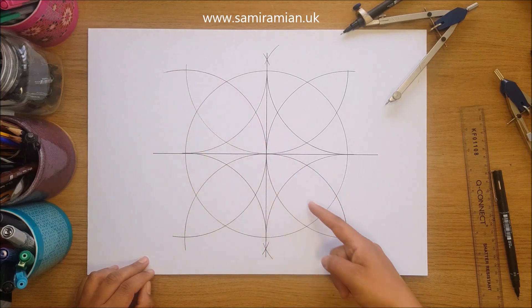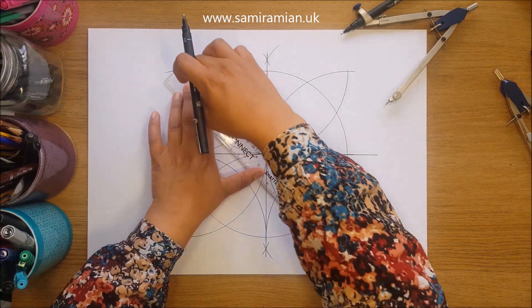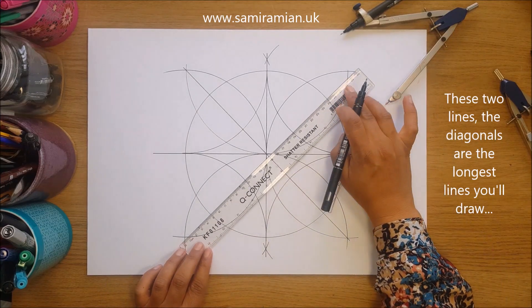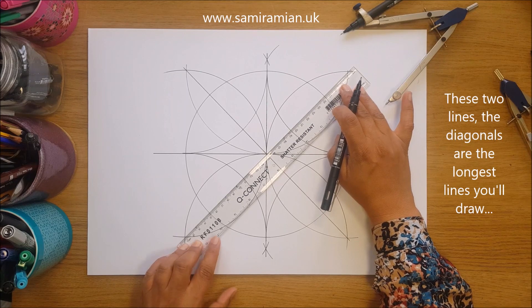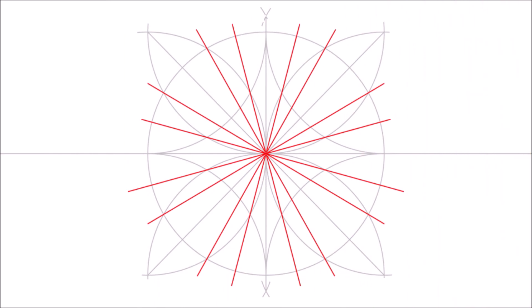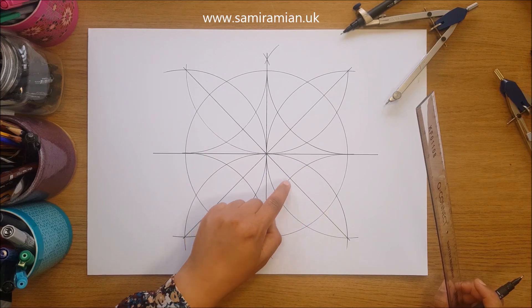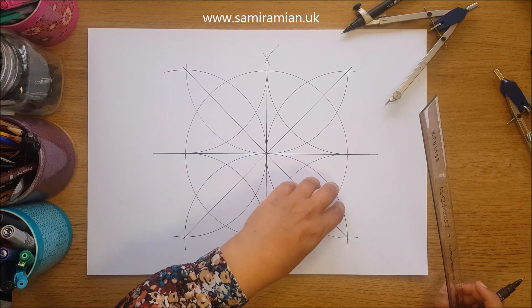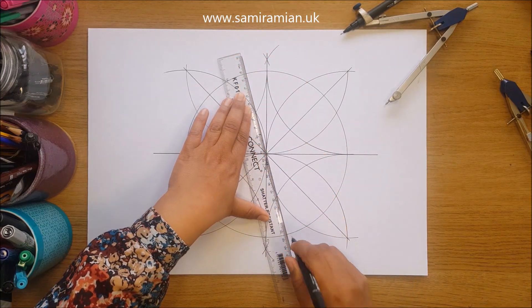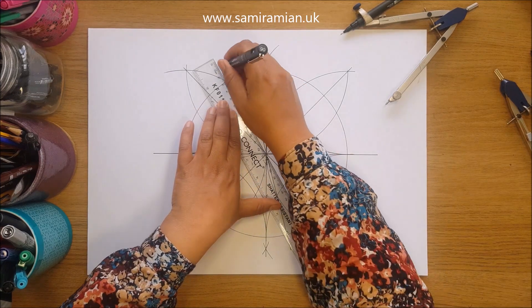Now we're going to do our diagonals. One thing about really big radii is they're sometimes not as long as your 30-centimeter ruler, so you may need a longer ruler. 10 centimeters works nicely with this size ruler. Take the four corners of this inflated square, line them up through the center to the corresponding corner, and the four diagonal lines will divide the whole space into 24 sections. Let the lines go to the edge of the circle.